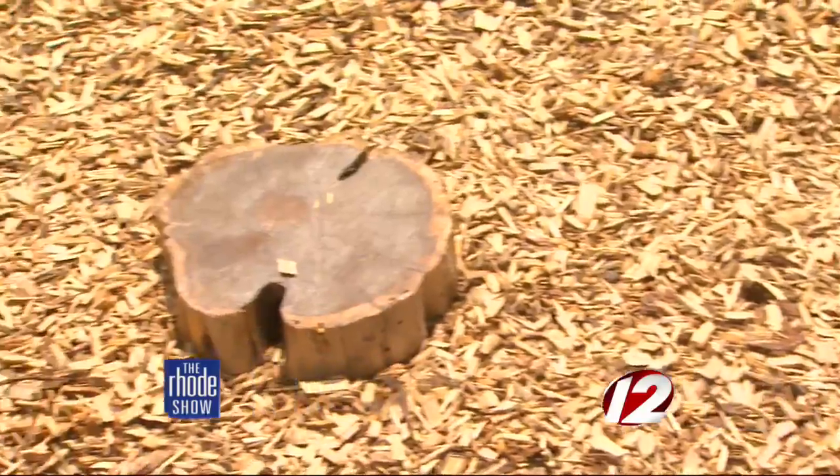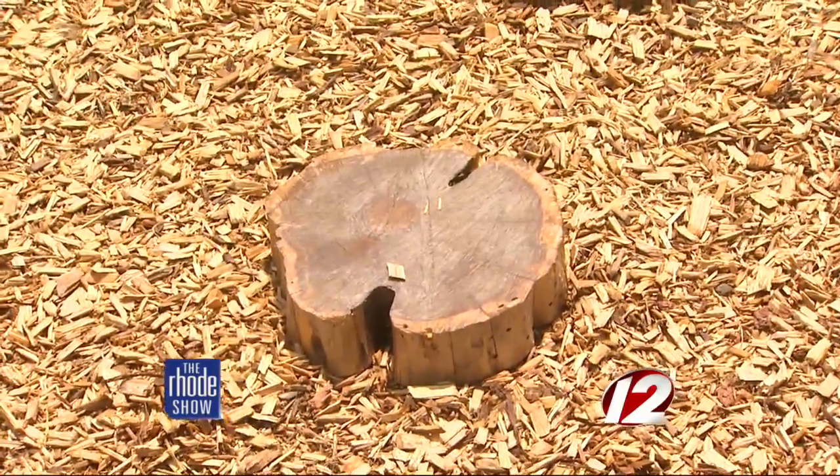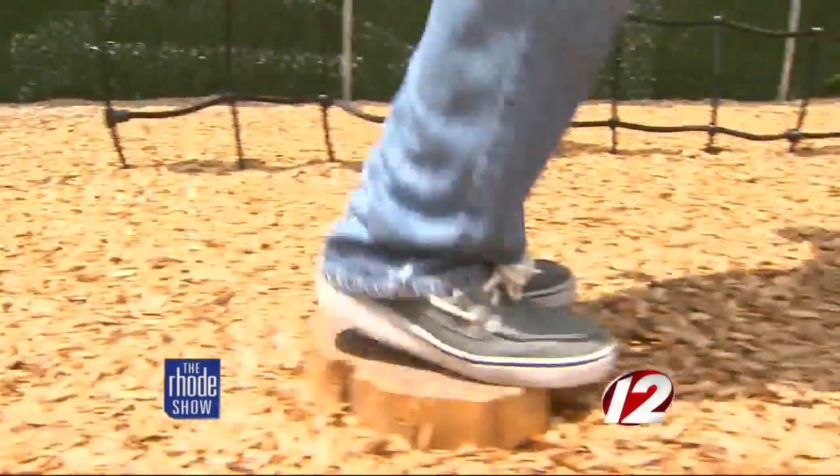Tree cookies are round circles — when you get a large tree, you can cut them into discs, and they call them, kind of shaped like a cookie. Children can climb on them, stack them, use them as blocks, jump from one to one. You can draw things on them, like tic-tac-toe. There are numerous things you can do with those.